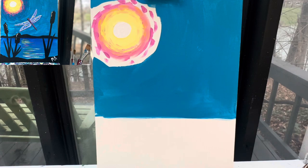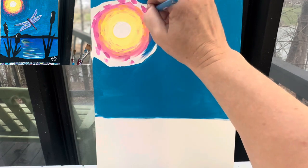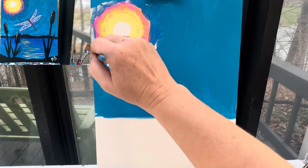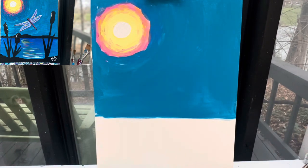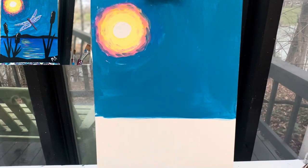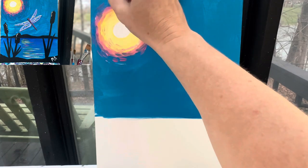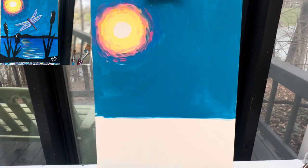Now I will switch back to my number 10 round brush because I'm going to kind of mix some of that pink into that blue right here along this edge. So I put those little lines of pink there. I can take a little bit of that blue and pull it into that pink — just a little bit. Don't get too aggressive with it, because if that blue hits any of that yellow, you're going to get a green color. Then I'm going to wipe that brush off real good and pull some of that pink out into that blue. I'm okay if these two colors mix — they're going to make a really great purple that will help blend our sun in with our sky.